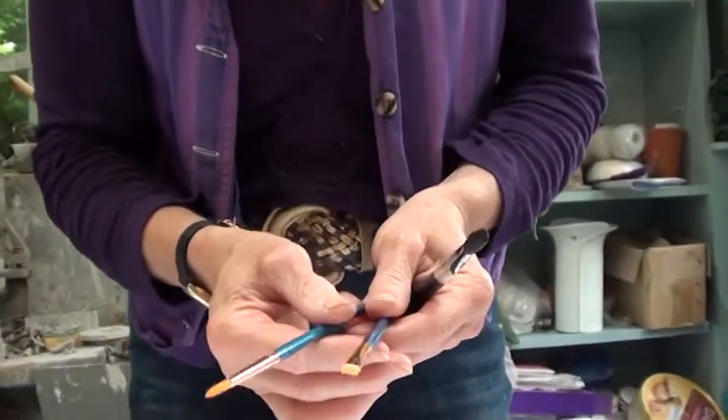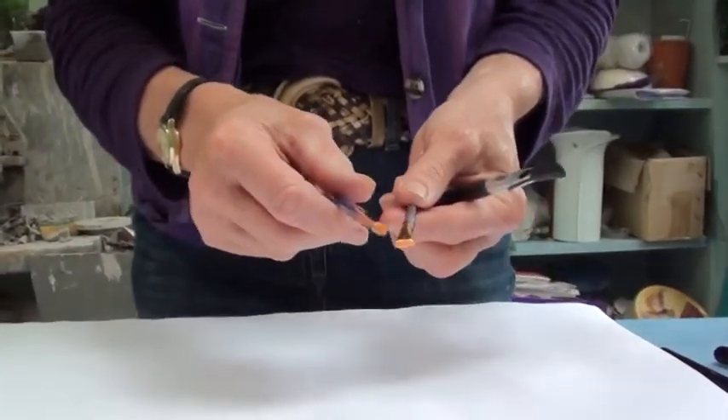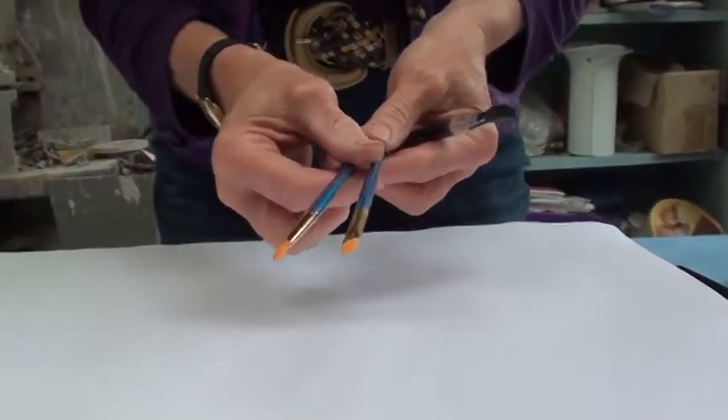I have got some other brushes here as well of different sizes and shapes, so these do different marks as well which I can show you later.